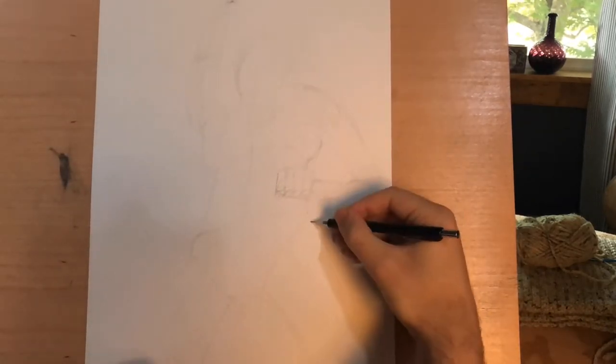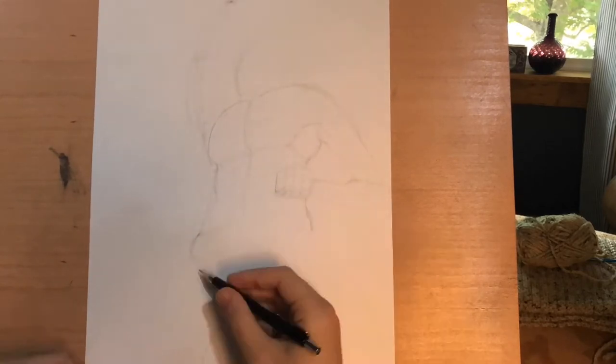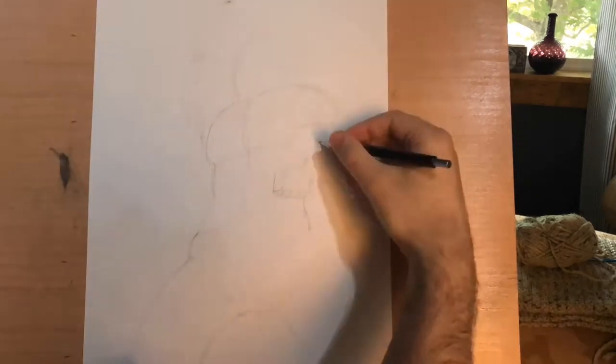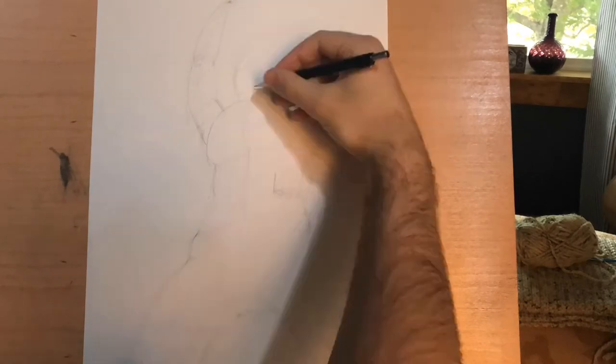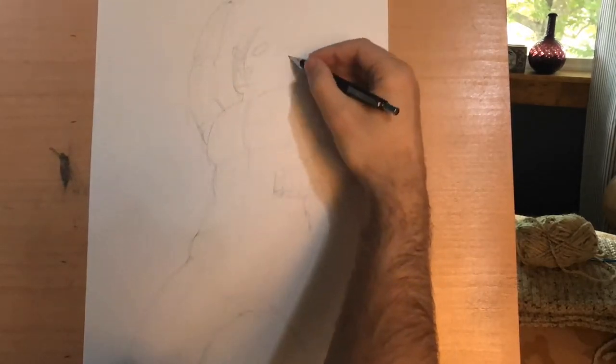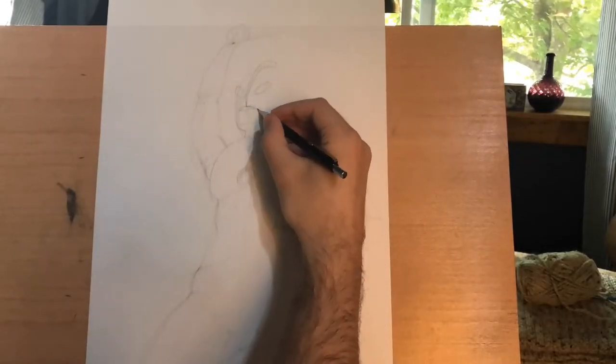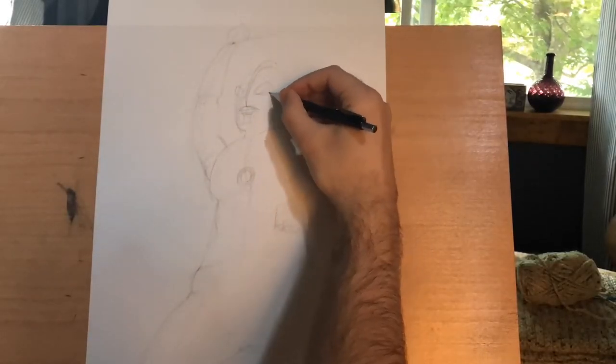I'm keeping the pencils nice and loose at this stage so I can go in and check references later when I'm refining the pose. I will be moving and adjusting the arms later, but at this stage of the drawing it's more important to get the feeling right of what you want to express in the character.